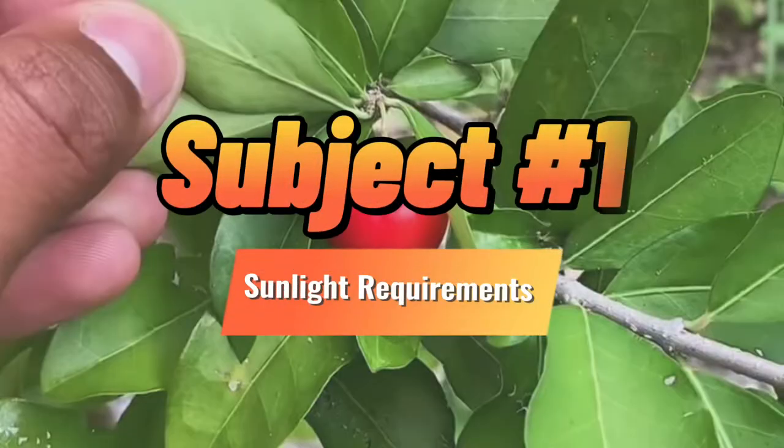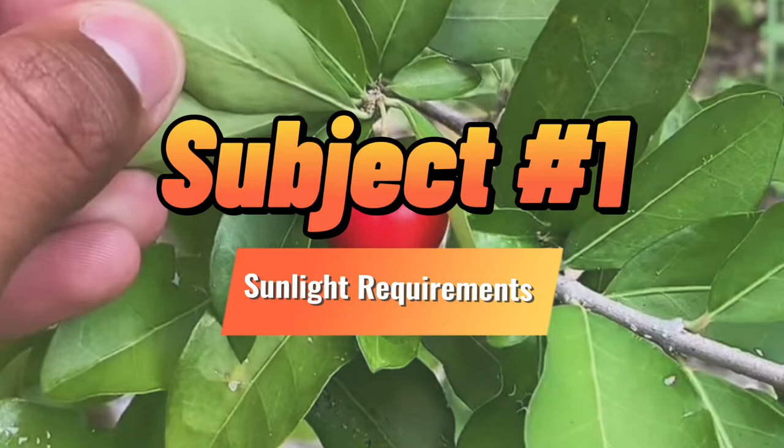Topic number one is the complete growing guide, starting with sunlight requirements. I recommend giving your plant six to seven plus hours of direct sunlight in order to thrive. Here in South Florida, our sun is treacherous — it is absolutely killer — and I was surprised to see that the cherry absolutely loves the sun. It hasn't burned.